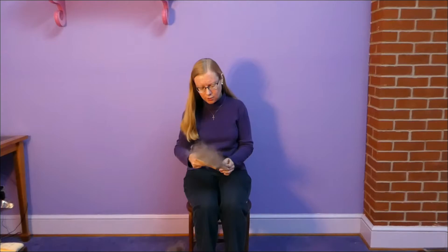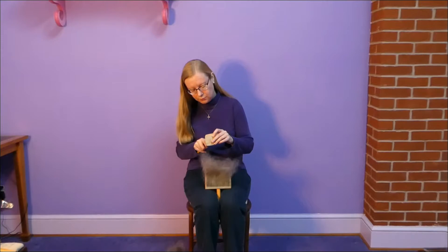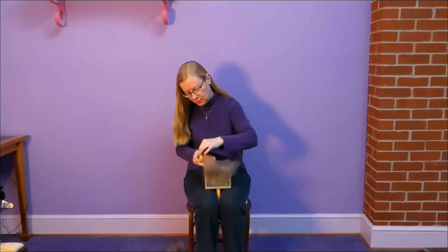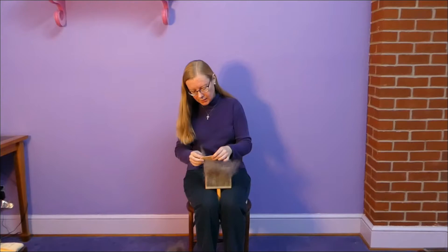I have a hand card that I've already carded some Lester long wool fiber into. I need to remember to stick the threader through the Diz before I put the fiber on the threader. The threader just works like a needle threader, and you want to get a little bit of your fiber caught in the threader. Working from the hand card, I find it easier to make a smaller roving, and the smaller hole in the Diz makes it a little easier to do that, which is why I picked that hole.